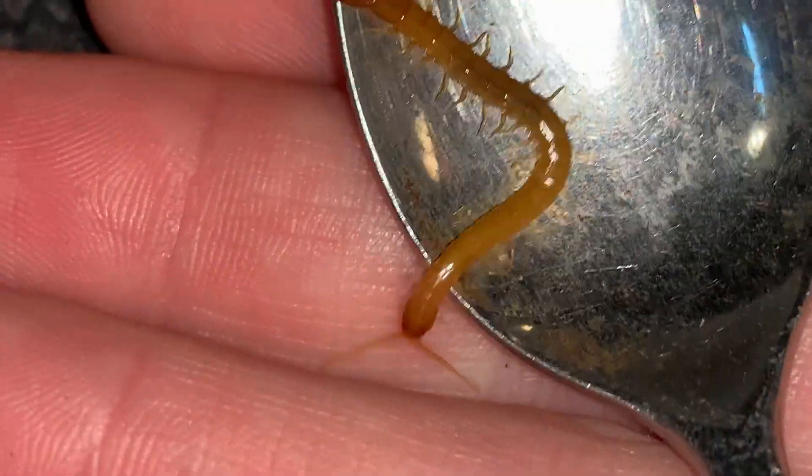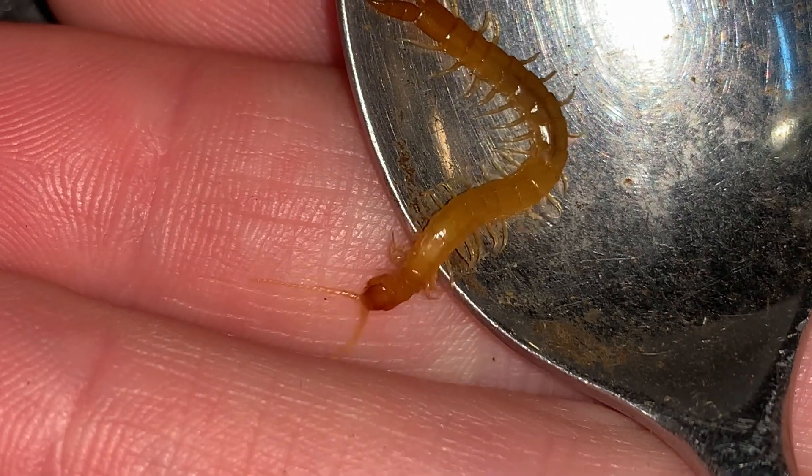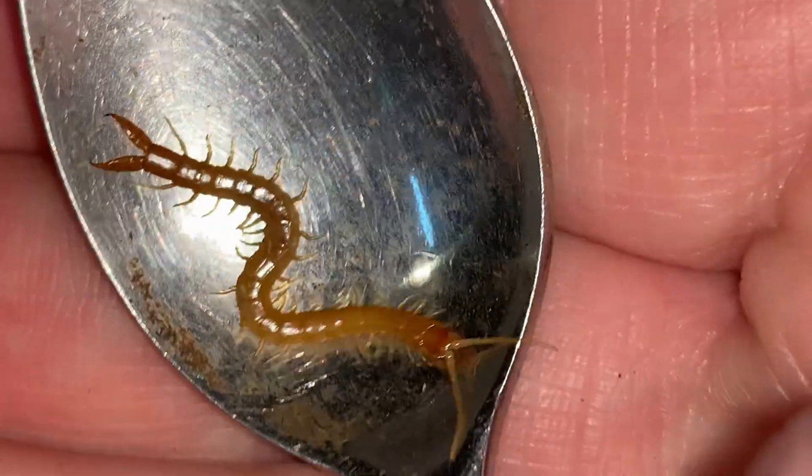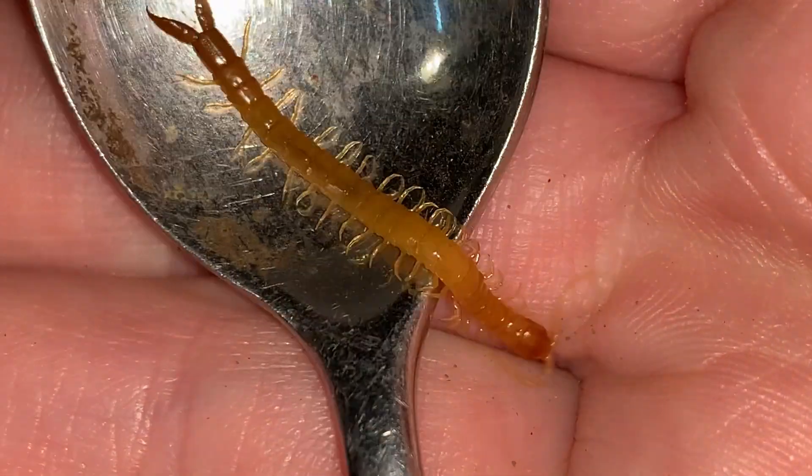They use their venom to subdue their prey. See if I can get this one into my hand — there we go. They use their venom to subdue their prey, and of course there are enzymes in there that help to break the tissues down so that they can digest them.